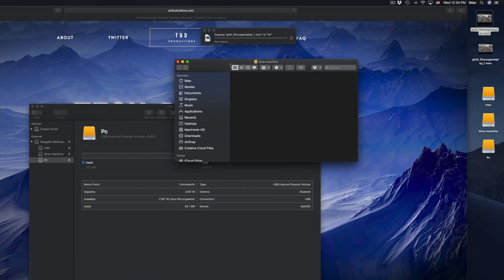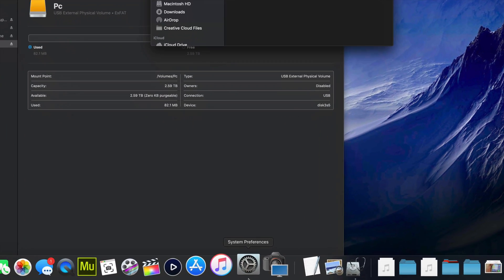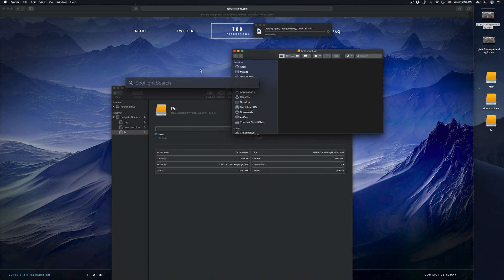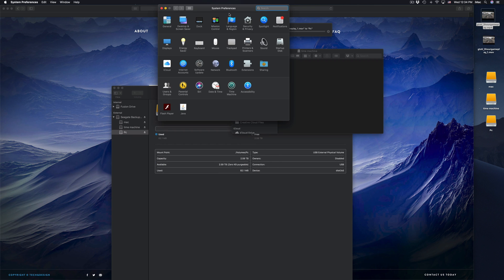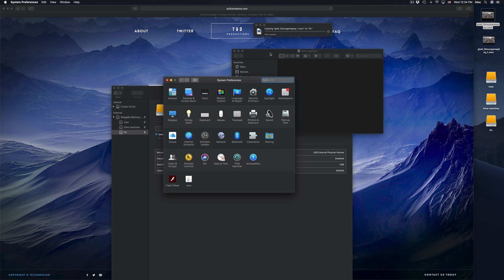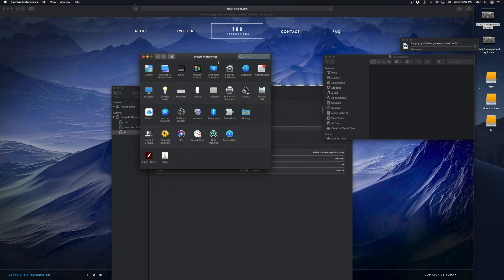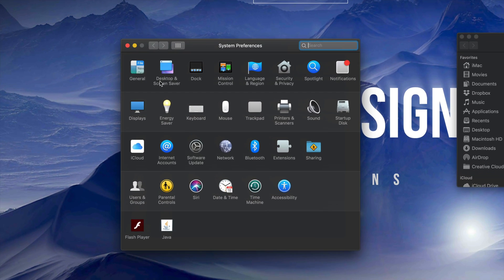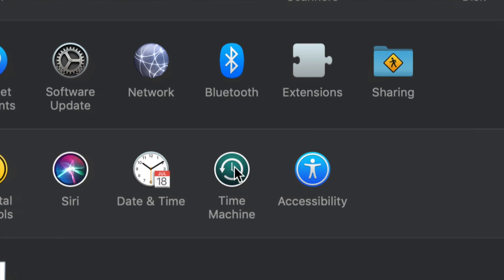Now we're gonna set up Time Machine because a lot of you want to back up your Mac, and Time Machine is the best way to do that — it backs up everything. Go to System Preferences; if you don't see it in your dock, use Spotlight search and type in 'System Preferences.' I'll set this aside while I stop that copying operation since those were huge files. Anyway, we're done with Disk Utility.